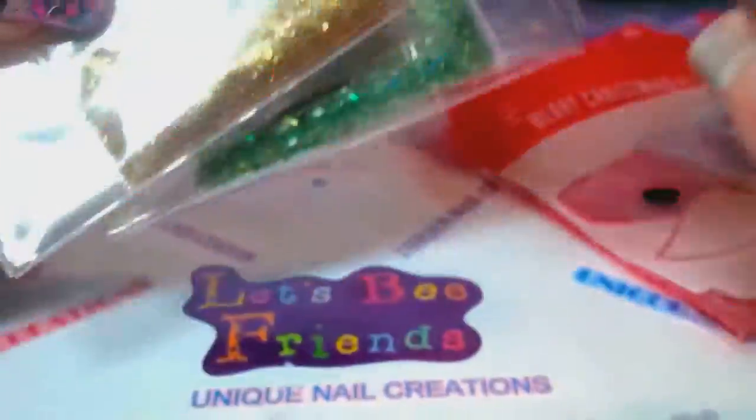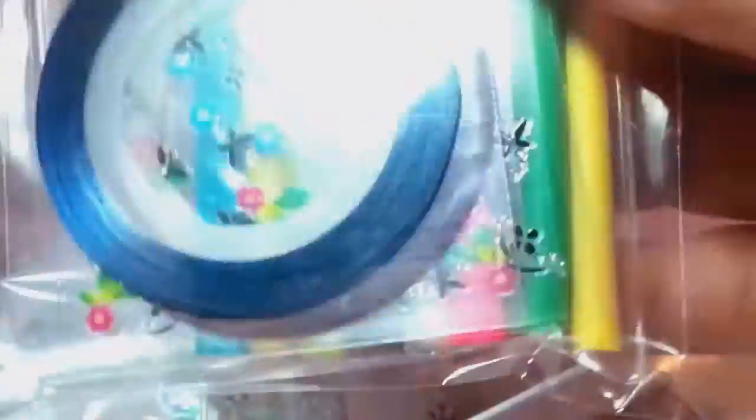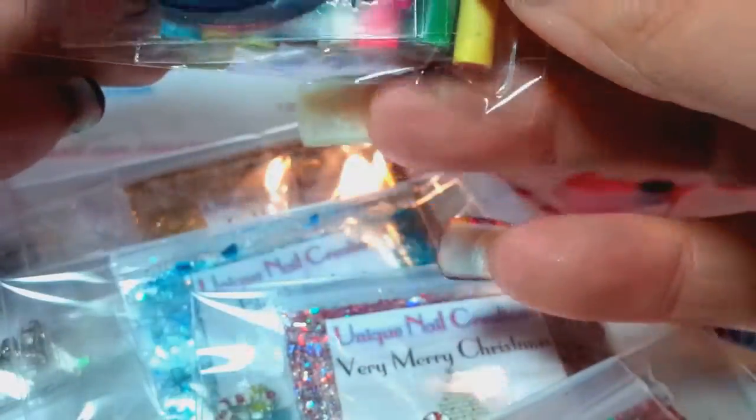So you're going to get six mixes and they're all going to have Christmas alloys with them. You're going to get 10 Femos, two striping tapes, and two things of the nail stickers. When you send me an email, just let me know if you want the Christmas Femos or if you want some other random type mixture of Femos.